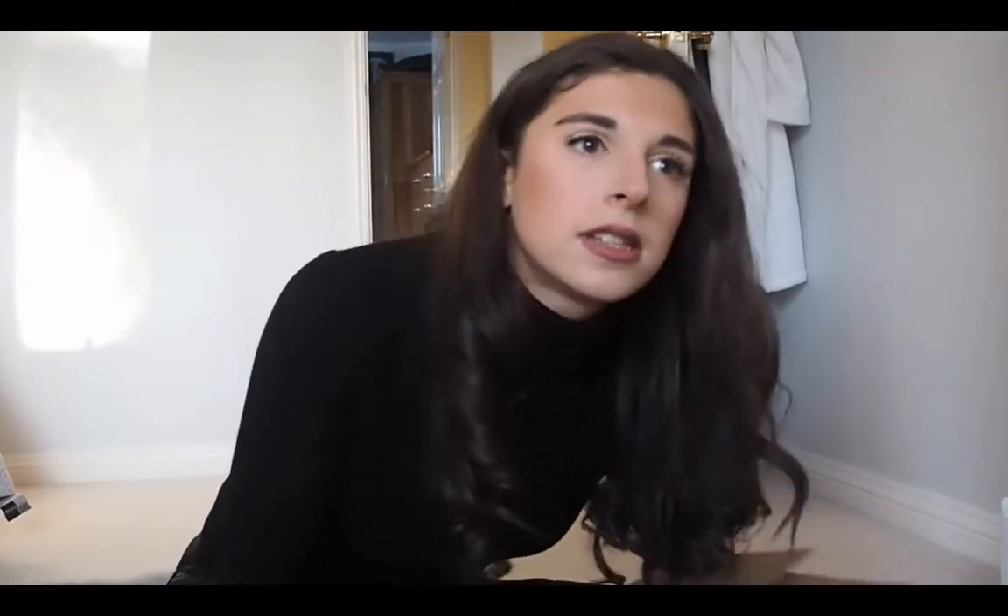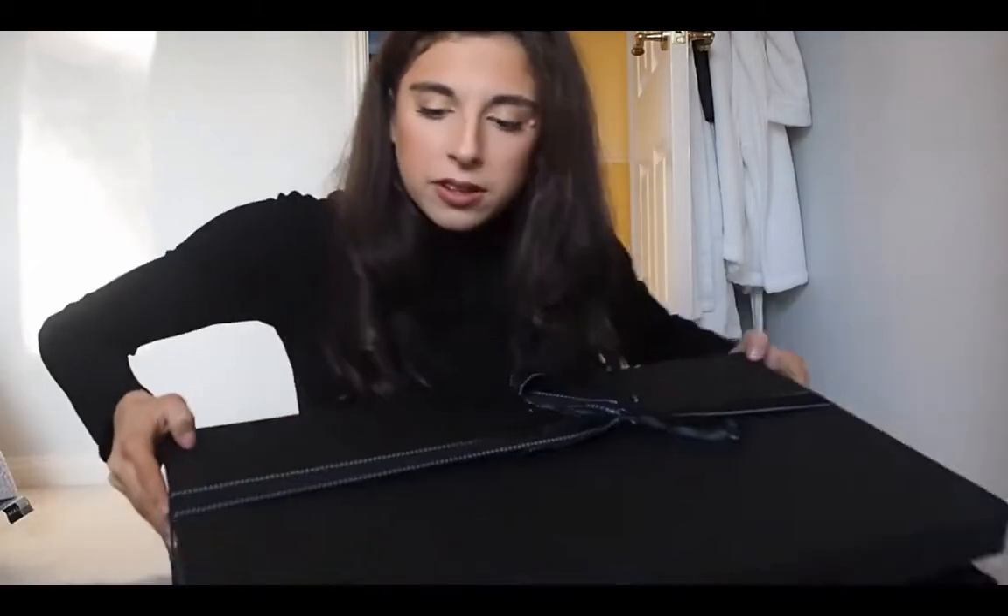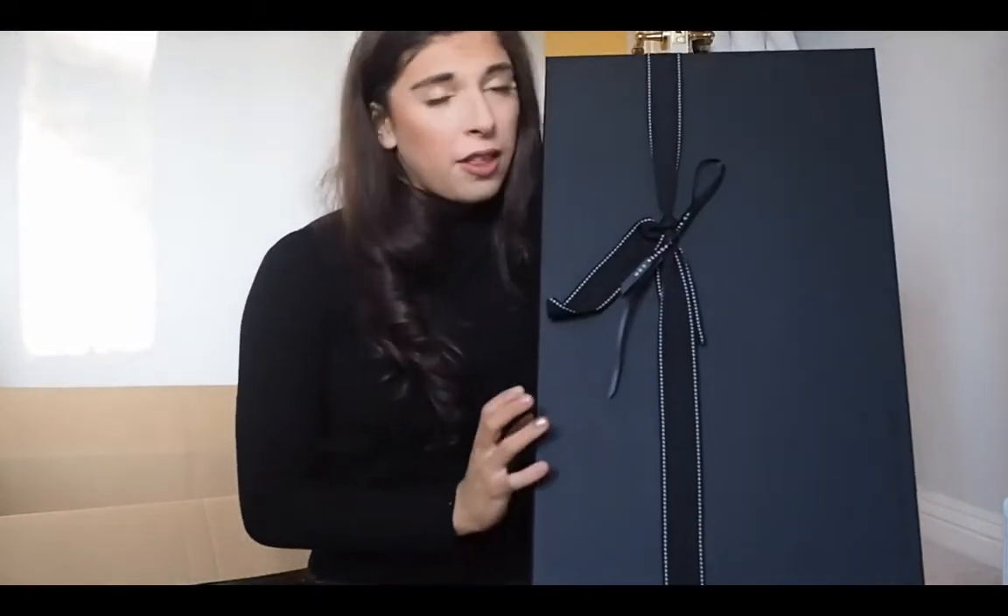I have a Net-A-Porter delivery. They come in big brown boxes like this. I just paid for £5 standard delivery, didn't need it extra fast. They come beautifully packaged — they've always got this black tissue over the top. Then they come in this beautifully packaged black box. I love the Net-A-Porter packaging.